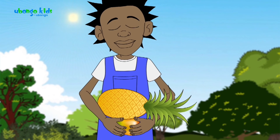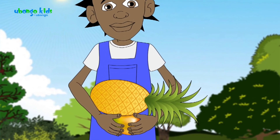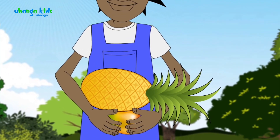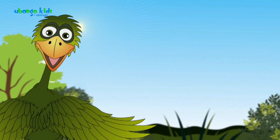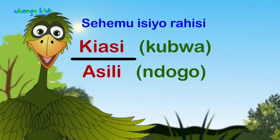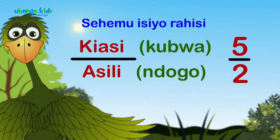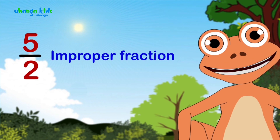That's why the pineapple fell — because you put something big on top of something small, and that is not 'rahisi'. In math, fractions that are not proper — 'sehemu zisizo rahisi' — have a numerator bigger than the denominator, for example five halves (5/2). Do you understand? Yes! We call that an improper fraction.